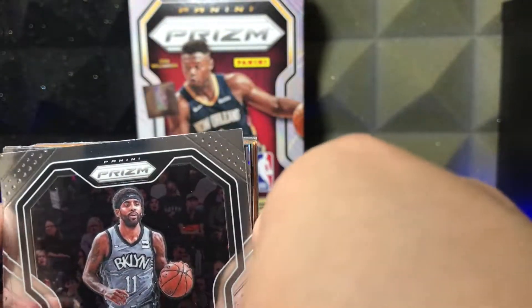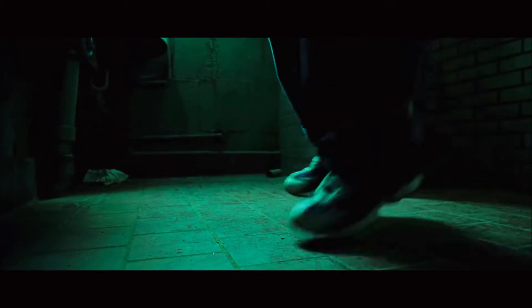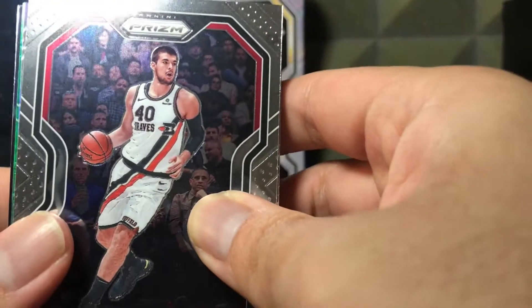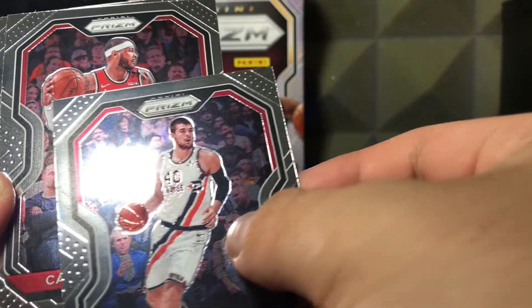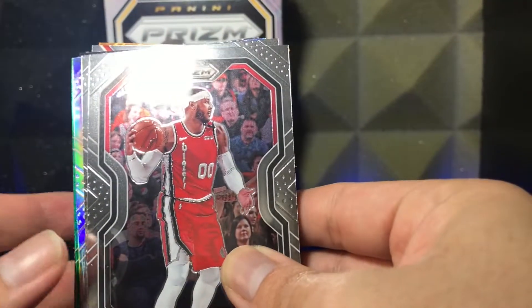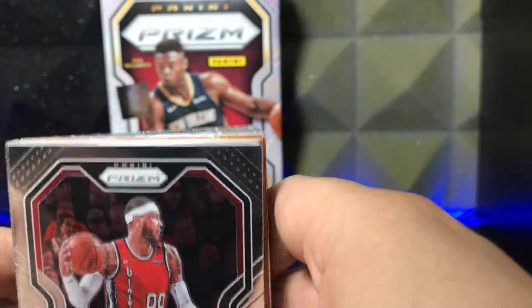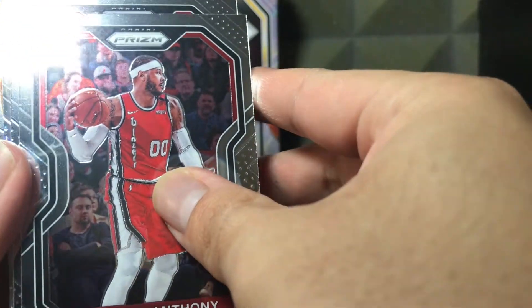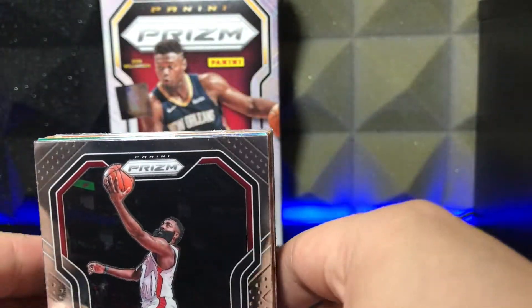Next up we got Zubac — these cards are so slippery, I think it's my hands because I'm super sweaty right now, I'm so nervous. We got Carmelo Anthony — the real Melo. Next card, we got a silver but it doesn't look to be a rookie, so not great. Then we got James Harden in his Rockets uniform. No bueno — what is he doing in his Rockets uniform?